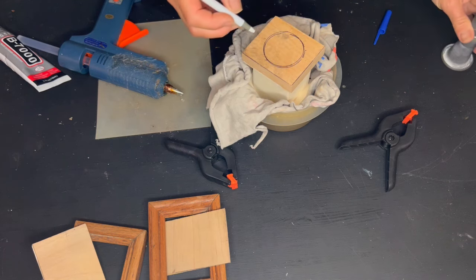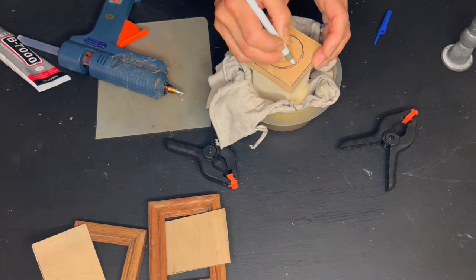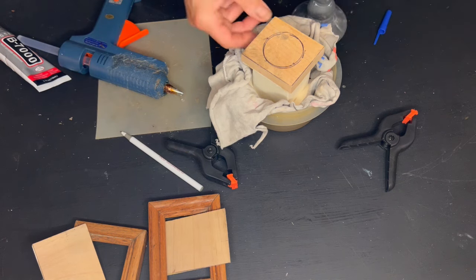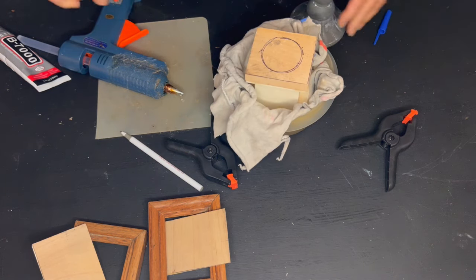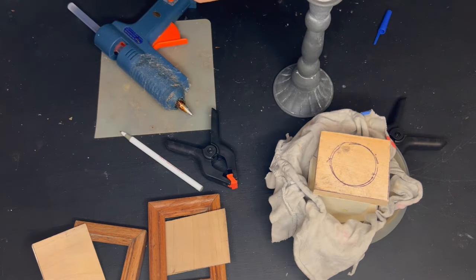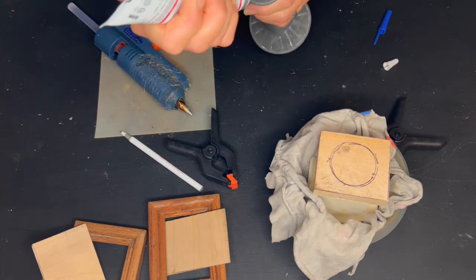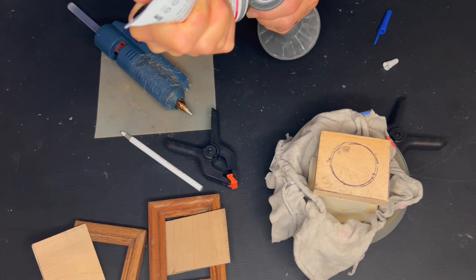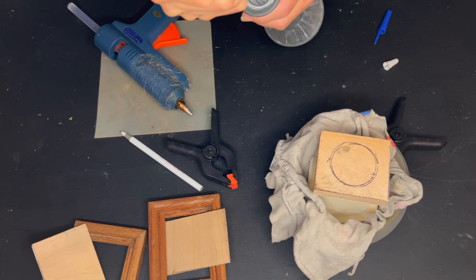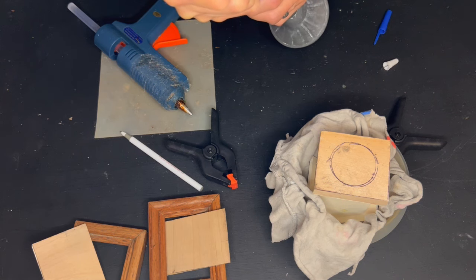My birdhouse is nearly dry, so I need to hurry things along and I'm going to glue my candlestick to the base of the little piece of wood that I glued to my birdhouse. I just need to make sure I get it centered and I'm going to use my B7000 and some hot glue so I get an instant hold and a permanent hold.